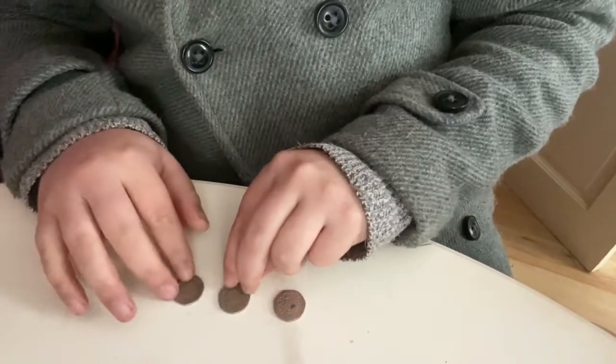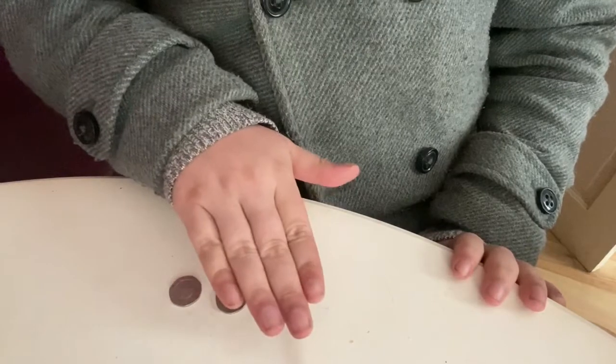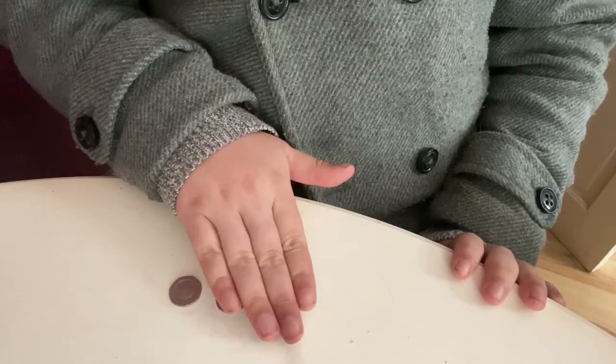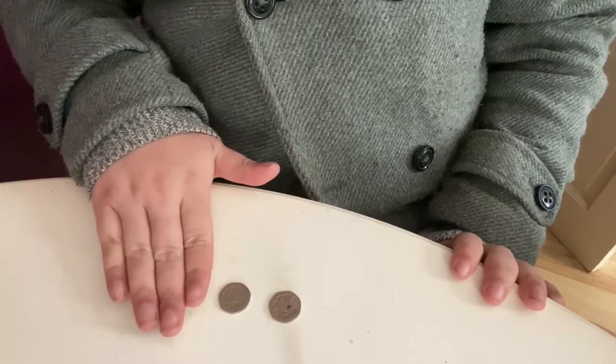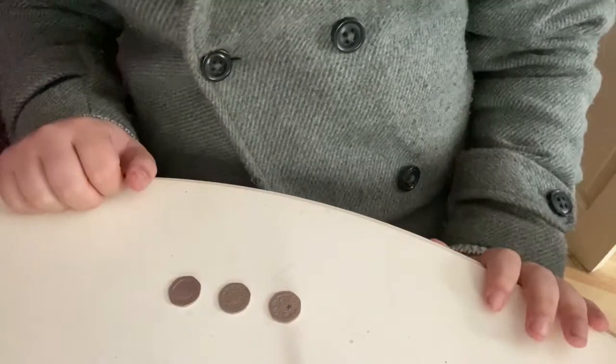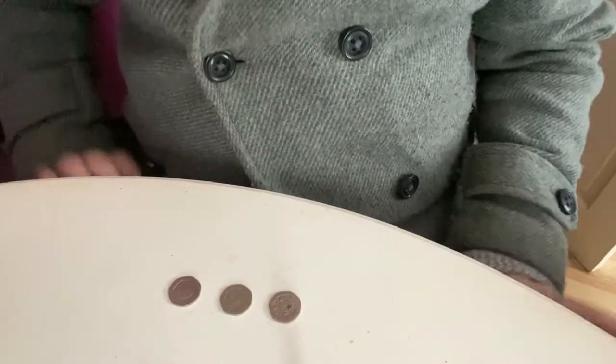Once you've done that, you ask them to place the coin back down. They do that, you turn around, and this is where your acting skills come in. You hover over the coins saying, 'Okay, you gave me an image, I'm starting to get a connection,' and as you're doing that you slowly touch the coins. One of them will be warm and the others will be cold, and obviously the warm one is the spectator's chosen coin. That is the trick — a quick and simple mentalism trick you can do with a coin.